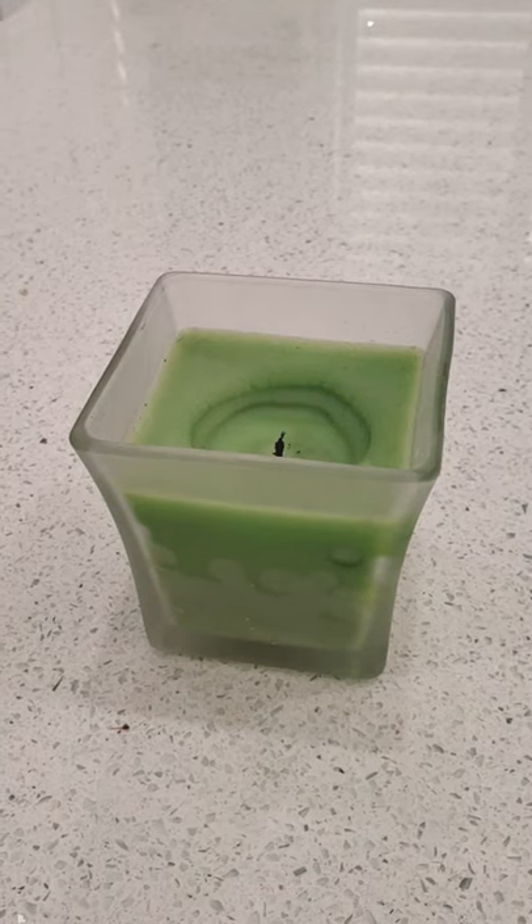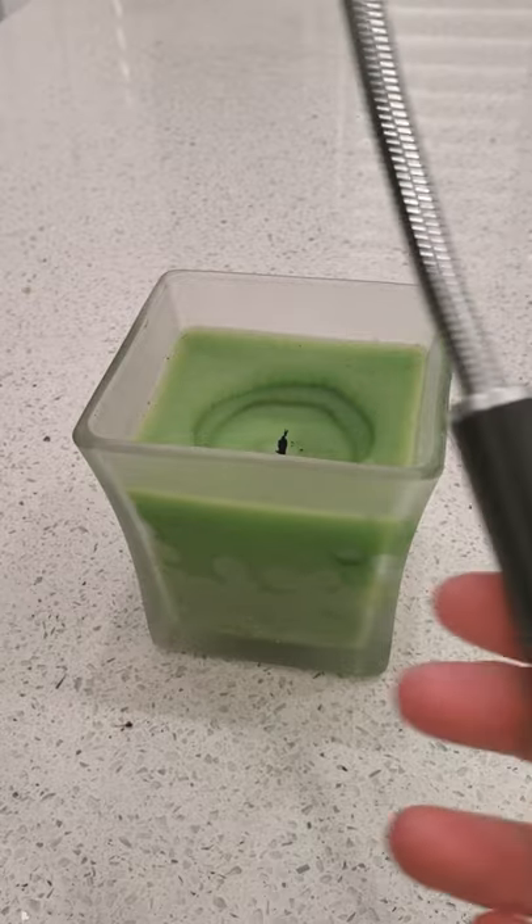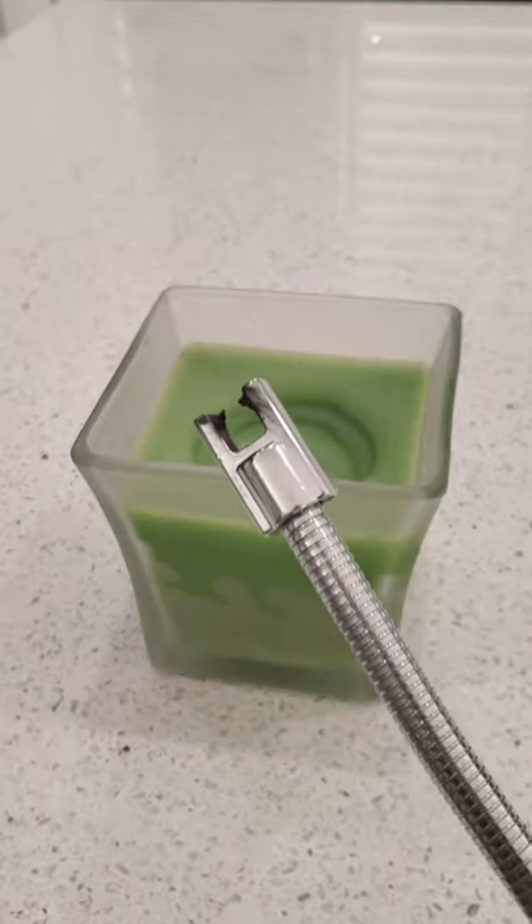What if I told you I could light this candle without using a flame? Would you believe me? Well, I totally can, because I found this cool gadget — it's an electric torch.